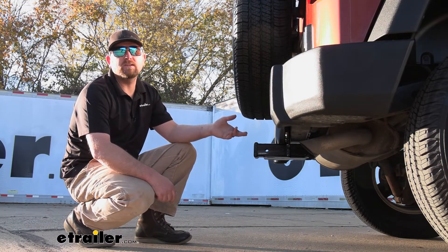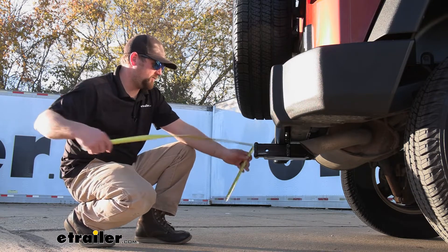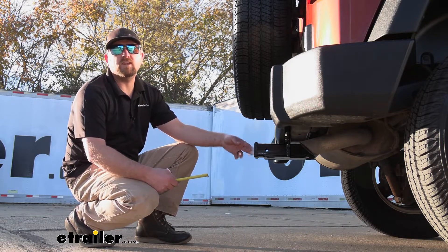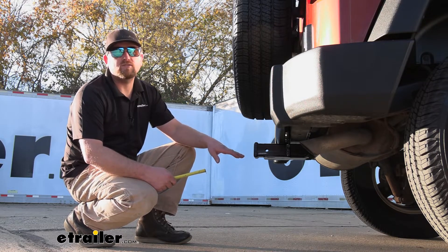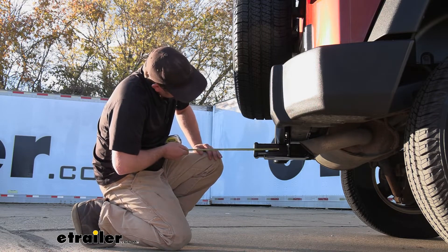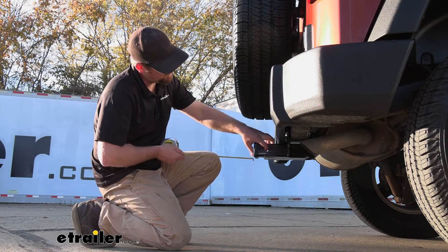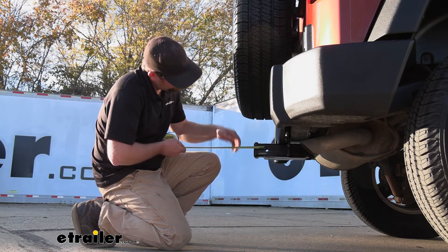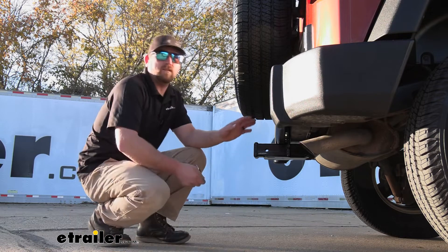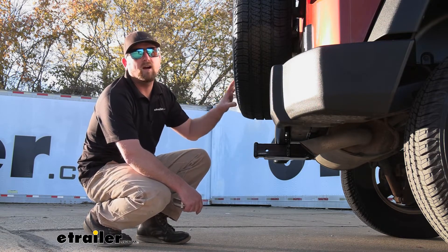Let's go ahead and grab a couple of measurements to figure out which hitch-mounted accessories would work out best. If you go from the ground to the top and side edge of the receiver tube opening, that's going to be right at about 19 and a half inches. So if you plan on pulling a trailer, chances are pretty good you can use a ball mount that has a slight drop in the shank. From the bumper edge to the center of the hitch pin hole, that's about a good two inches. And from the center of the hitch pin hole to the edge of the rear tire, that's going to be about six to six and a half inches. You can use those measurements to figure out if any folding accessories can be stored in the upright position without hitting the back of your spare tire.